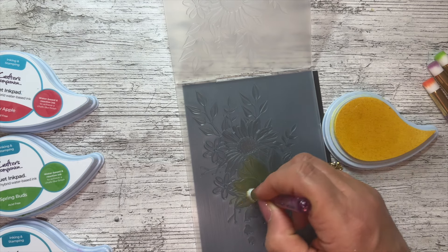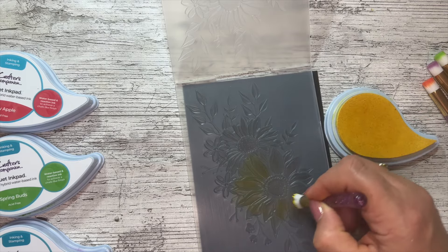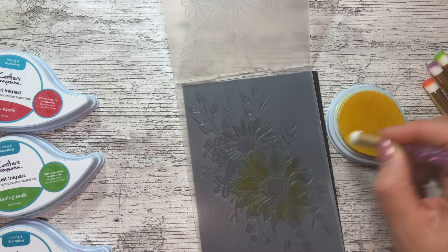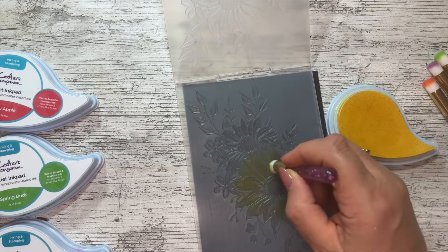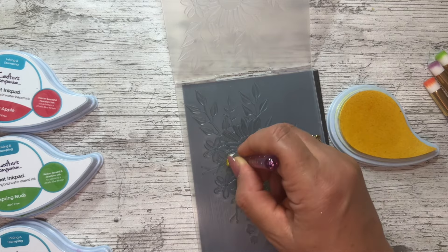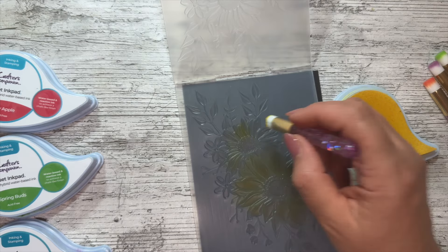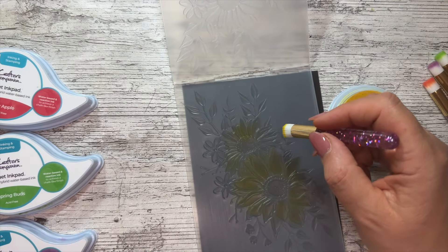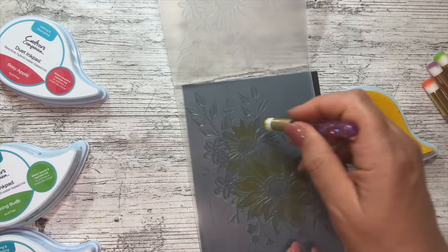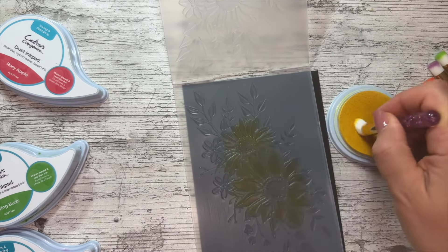I'm using Crafter's Companion Duet ink pads - the best ink I own. The nearest comparable would be oxide inks, which would work really well. Can you see I'm getting it right into all those grooves? You couldn't do this with a brayer, and it'd be quite hard with padded blending brushes because they wouldn't get down into the grooves enough.